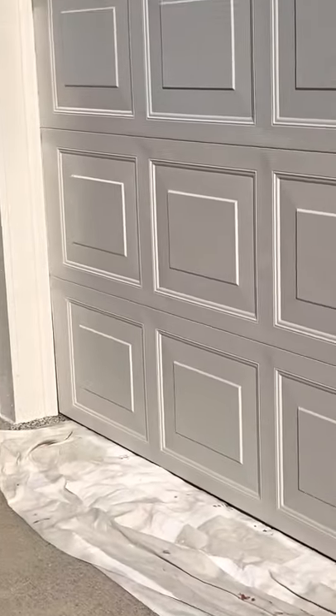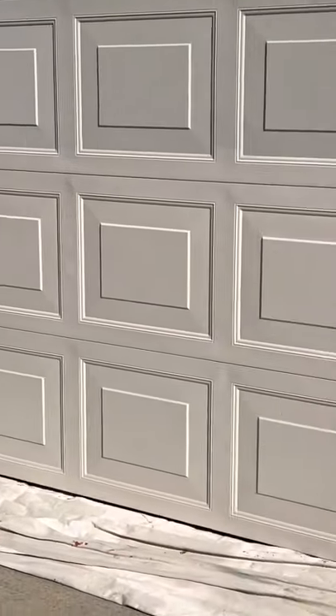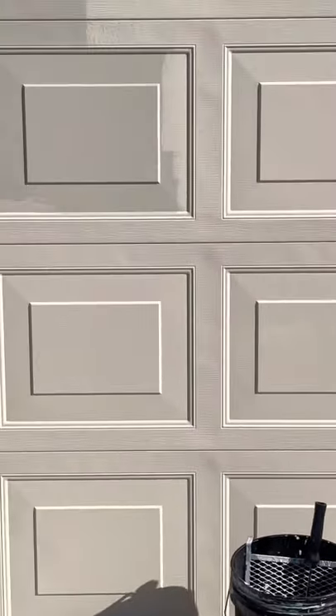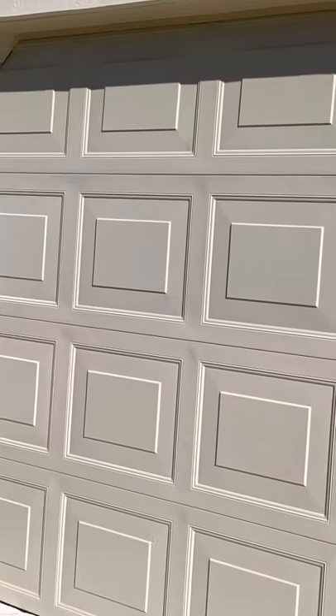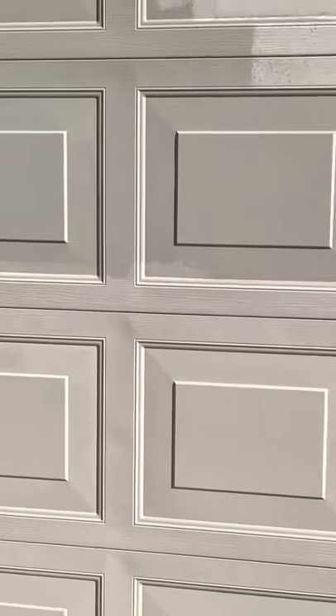What about painting an overhead garage door the easy way with really no brush? First of all, you want to power wash your overhead garage door — get all the dirt and dust off — because if you don't, your paint will peel because it has nothing to stick to.